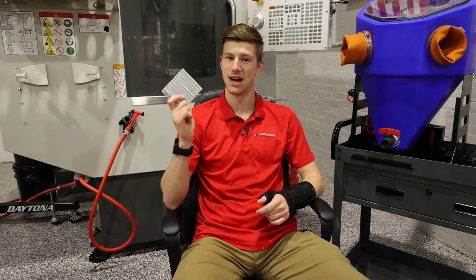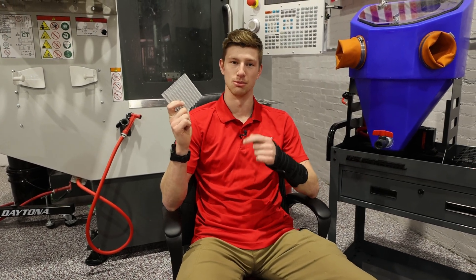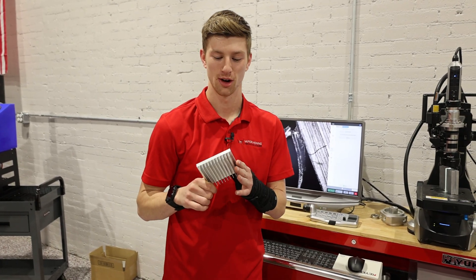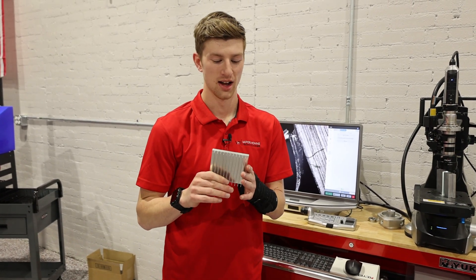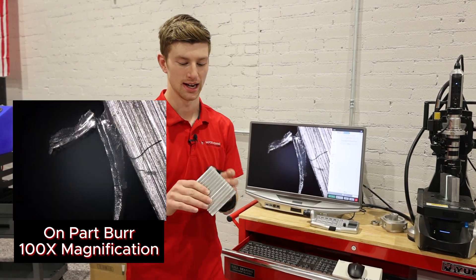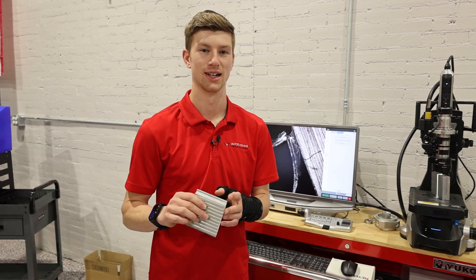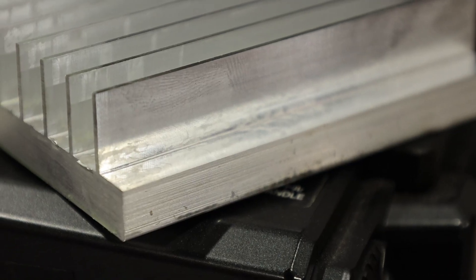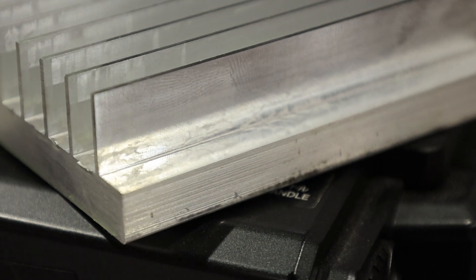We think we might just have the best method for CNC machined parts. When we're dealing with CNC machined parts, some of the most annoying things are burrs — which you can see behind me here — and also the coolant that gets left behind, stuck on the part.